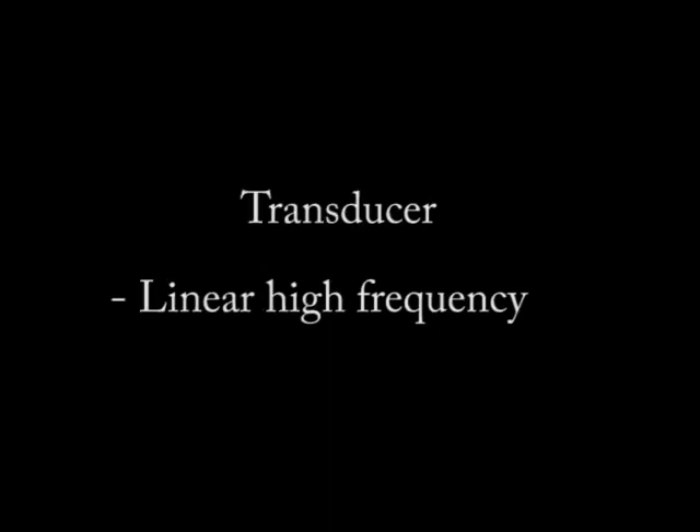With the transducer, because this structure is superficial, I'm often using a high-frequency linear ultrasound probe to get the best resolution.